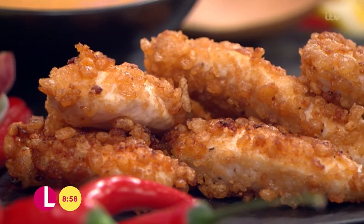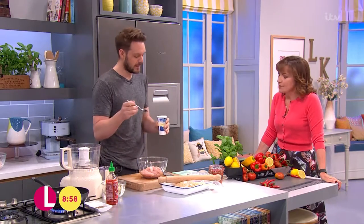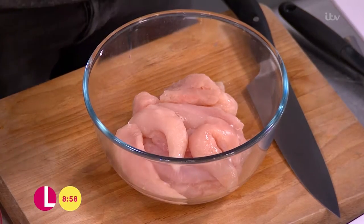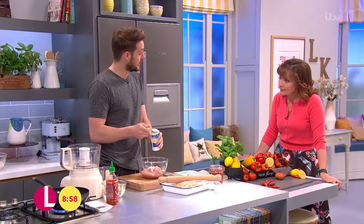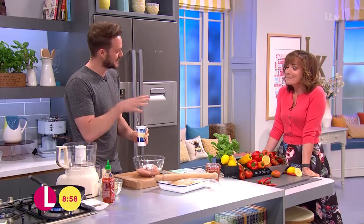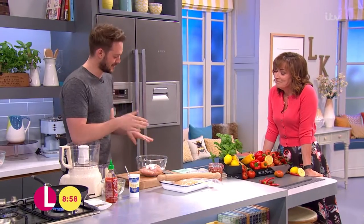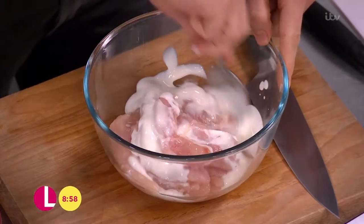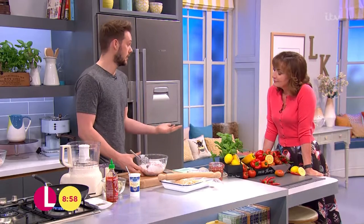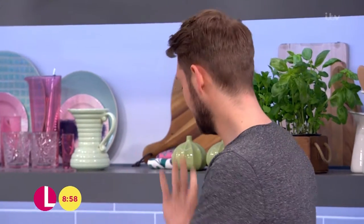It's for grown-ups, this — well, grown-ups and kids, but you could change the sauce. So in here I've got the mini chicken fillets, which is the lazy man's option, or you could just chop up your own chicken breasts. Do it in with some buttermilk — you can use buttermilk or yoghurt if you can't find the buttermilk. This is an enzymatic marinade, so it helps to really tenderise the chicken. Leave that for an hour or even overnight in the fridge.